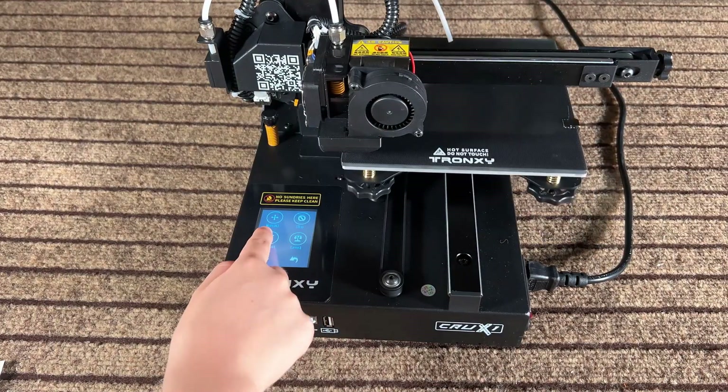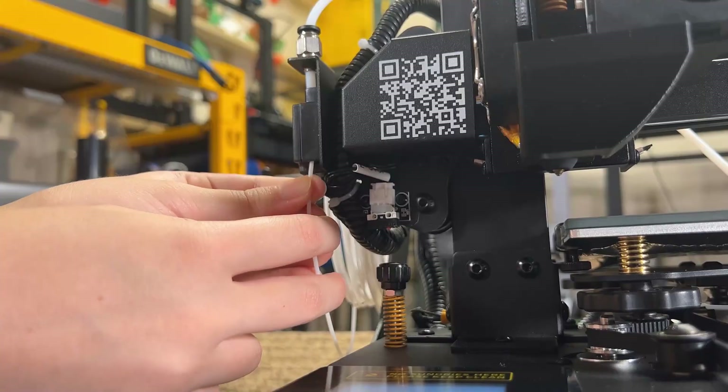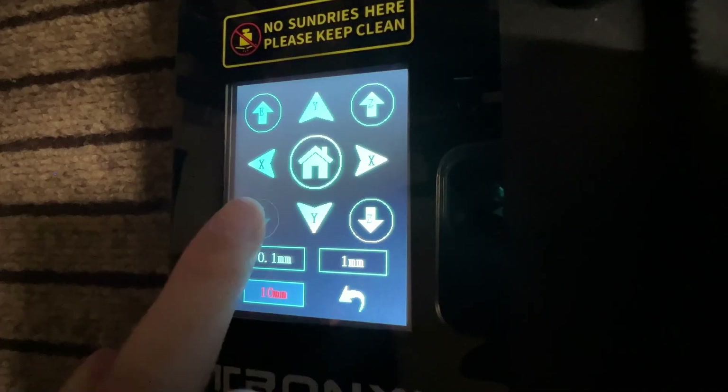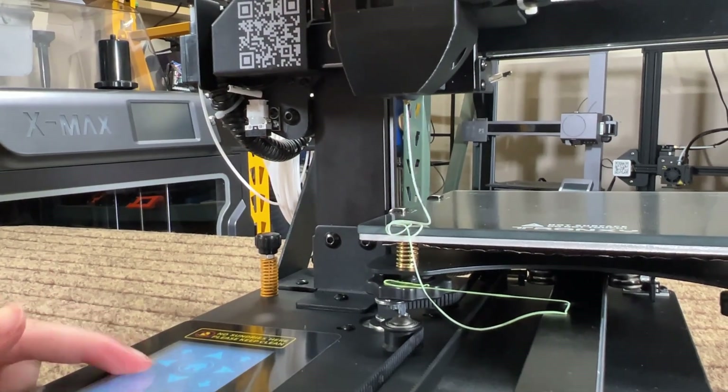Now we can preheat the nozzle and load some filament. Once the nozzle is heated up, push the filament up and through the filament sensor. The Bowden tube is just used to guide the filament to the extruder. We can use the Move Extruder arrow to feed it until you see something coming out from the nozzle.